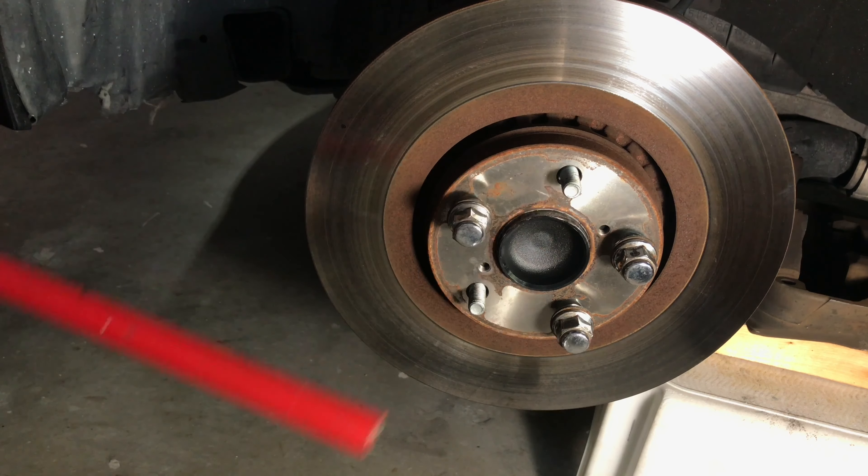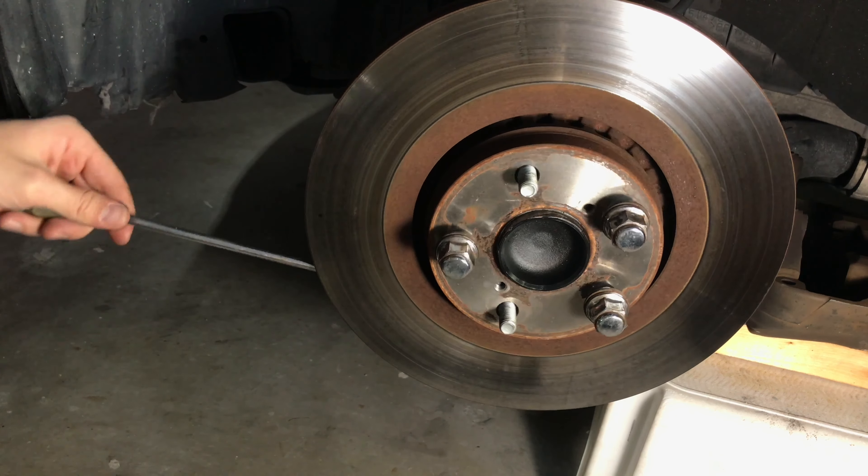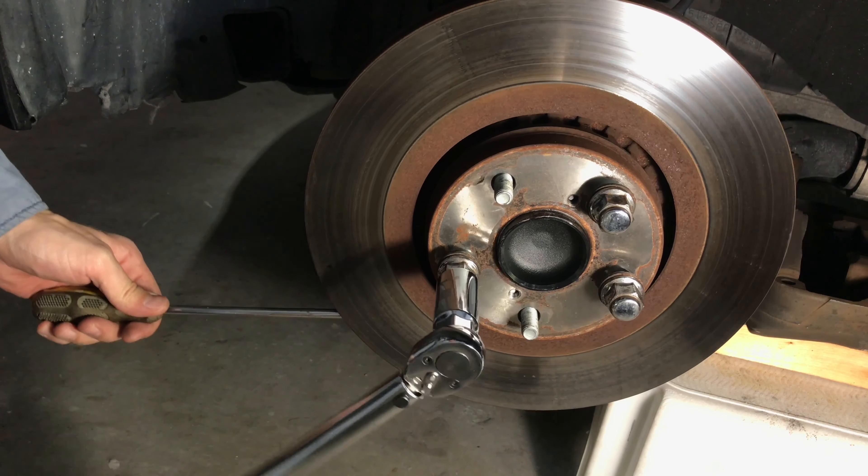For my particular car, it is 103 Nm. Also, if your rotor has air vents in the center, you can use a large heavy-duty screwdriver to prevent it from rotating.